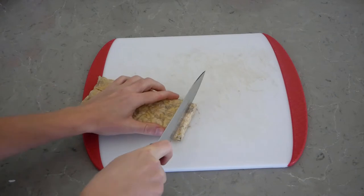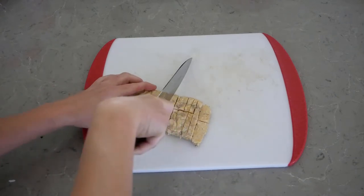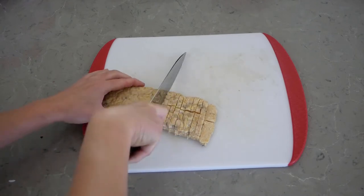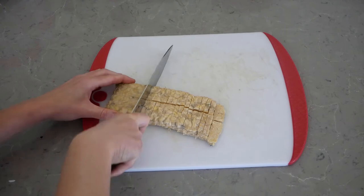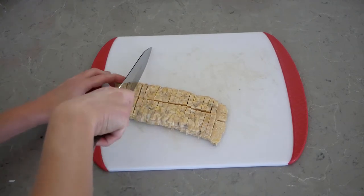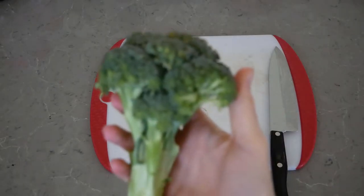First we're going to take our block of tempeh and slice it down the middle, then slice it into thinner strips. This is gonna allow us to cook it easier and for it to absorb the sauce fairly quickly, because this entire recipe only cooks in about 30 minutes, which is pretty cool.